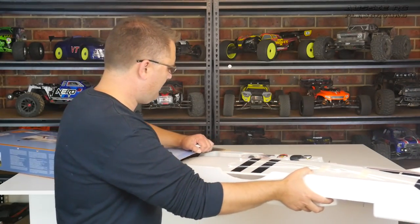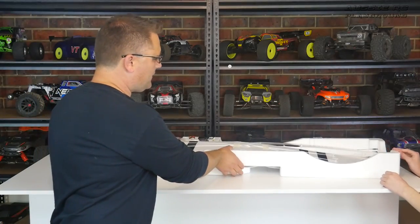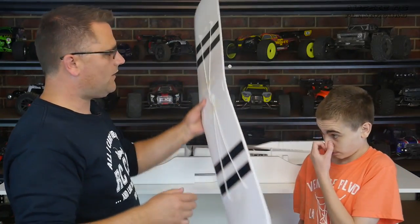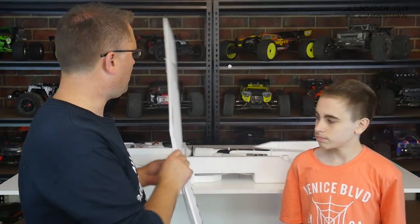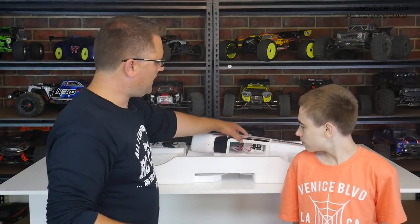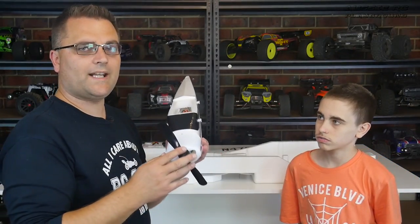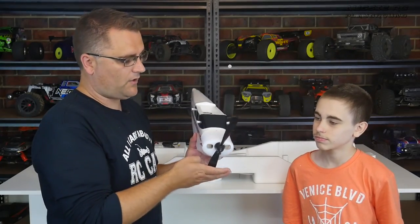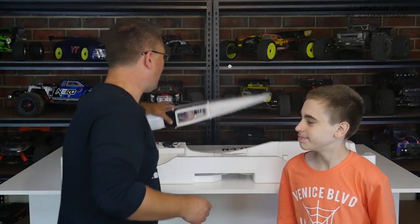It's a nice big long box. This is how it comes packaged. It's a three-channel plane, which means the main wing does not have ailerons, but you can see it's got a fair amount of dihedral in it, which will help stabilize the plane in flight. Here is the main fuselage — you can see it's already got all the electronics in there. I can tell by the wiring that this is running a brushed motor, and it has a fairly flexible prop, so this is not going to be very fast. If you come down heavy on the nose, the prop is flexible and won't snap.